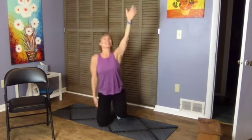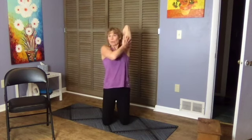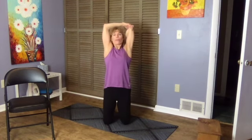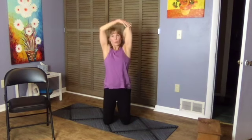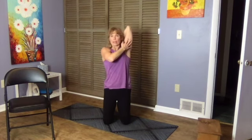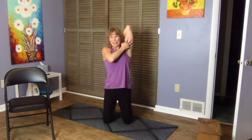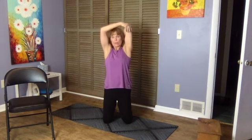Tricep stretch — give yourself a pat on the back. Your other arm can either give it a little push from below or a little pull from overhead. Make sure you're not jutting your head forward to do that — if you have to push your head forward to come up, just stay where you are. This tricep stretch is going to turn into a lat stretch after 30 seconds, stretching the whole back of the arm.